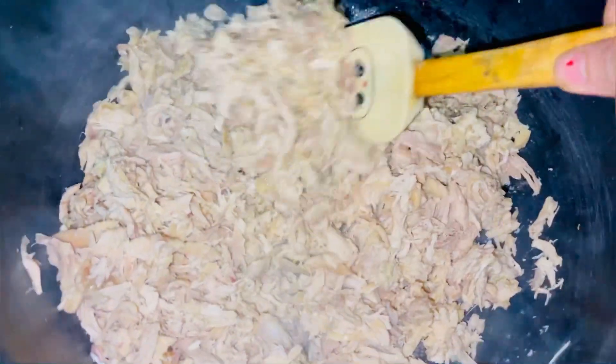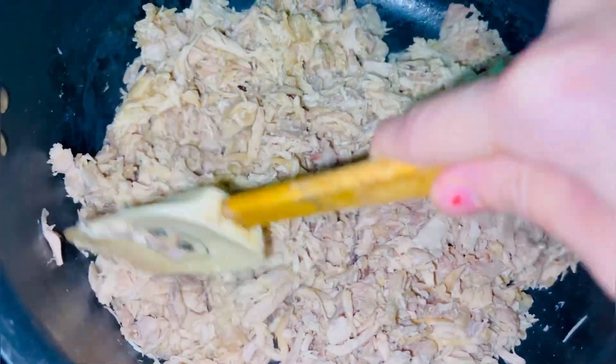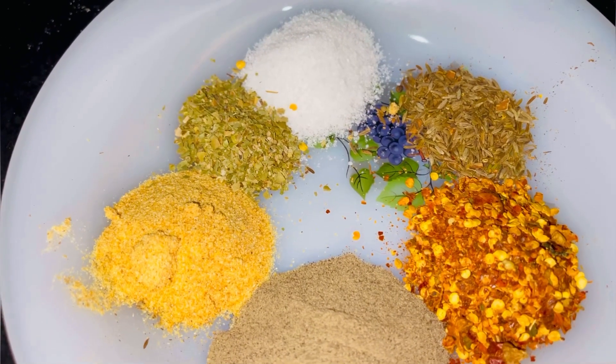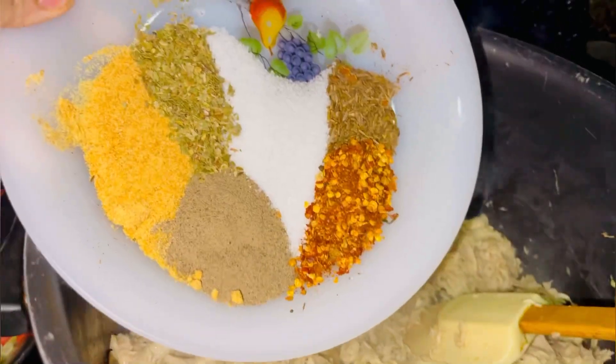I have to put the chicken in oil so that the raw smell finishes. I will cook it in oil for 2-3 minutes. Then I will add some powder: garlic powder, oregano, namak, zeera powder, kali mirch, and dara mirch.